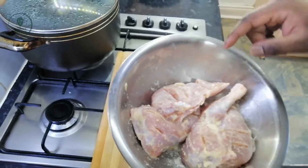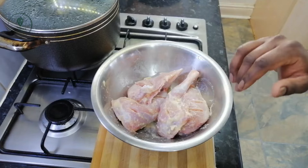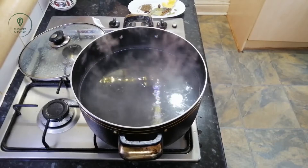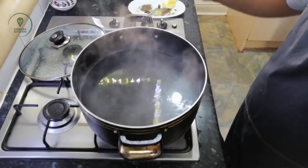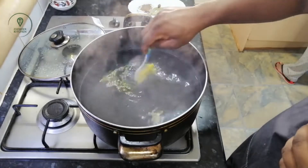It will be spiced. In the meantime, we are ready to cook the chicken. We have hot water and the chicken is cooked.